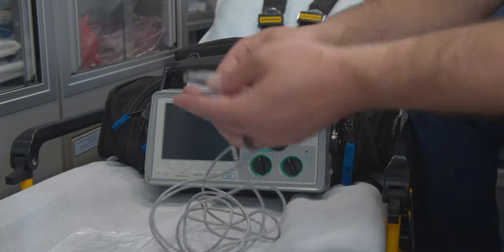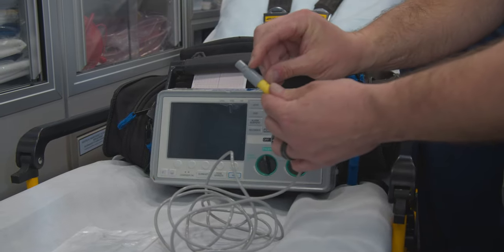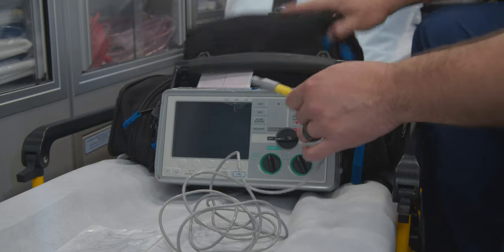Over here you have this little sleeve. You pull it back and it pulls back on these little tabs, and that's going to go directly into the back of your monitor.